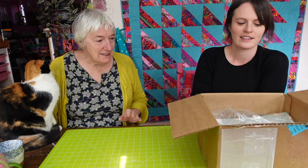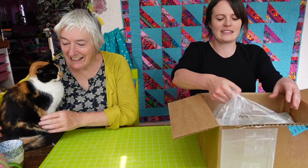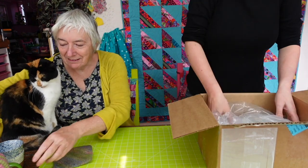Come on, stop teasing us! I'll pour us a cup of tea. Oh yes please. And you get the fabric out, Anna.